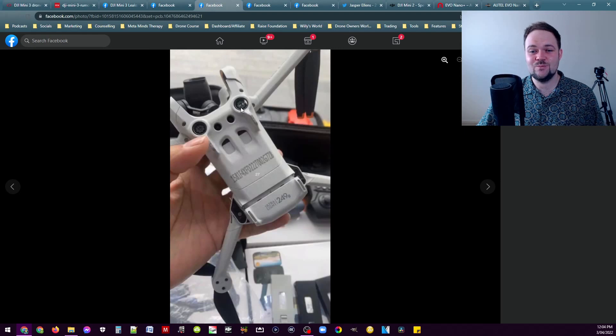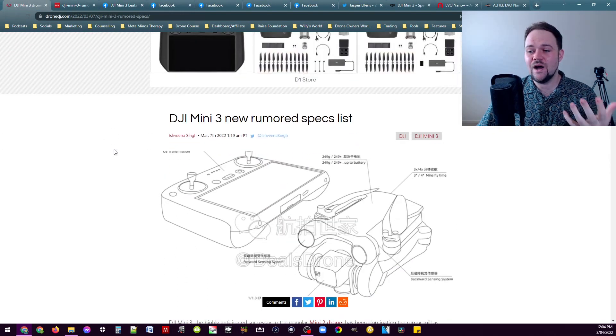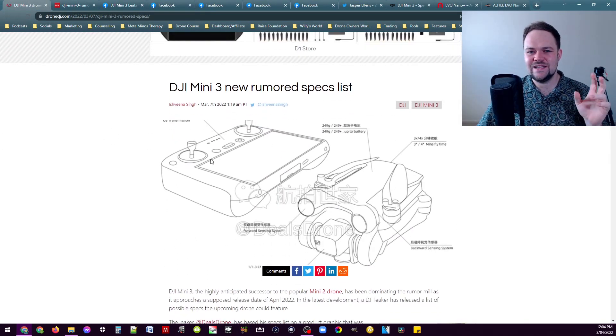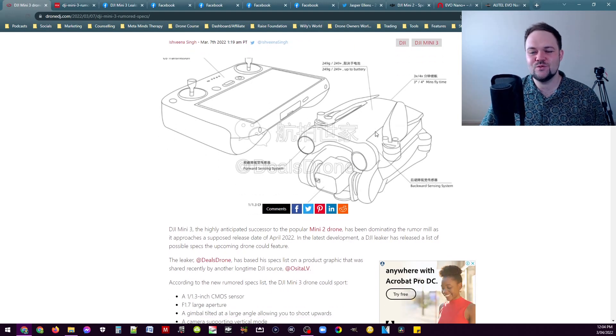You can see it looks completely different to the Mini 2. There are rear-facing sensors, downward-facing sensors, as well as front sensors just above the camera. And we did see a while ago this leaked image or drawing — it could be from the manual — and you can see it's very very similar to what we've just seen in the leaks: very similar camera design and sensors on the front, with the overall design looking remarkably similar.